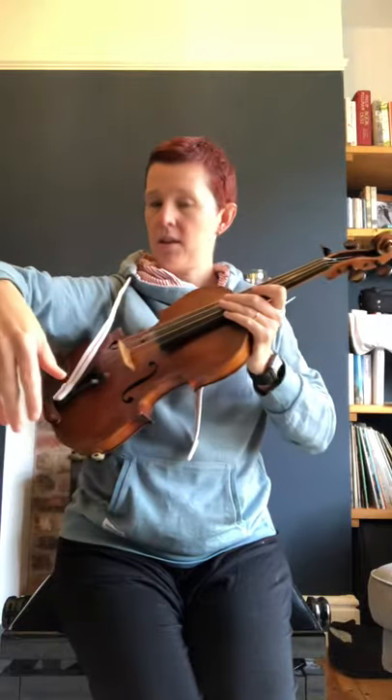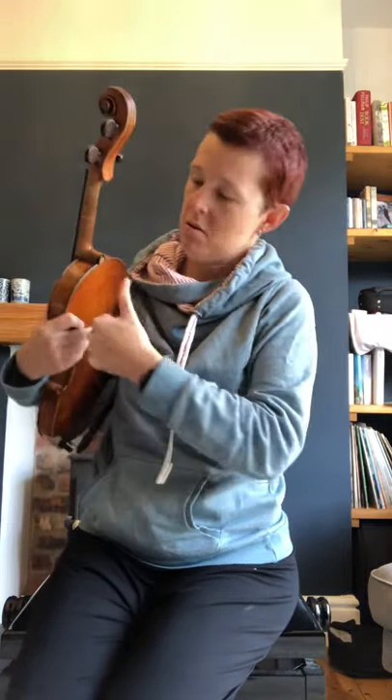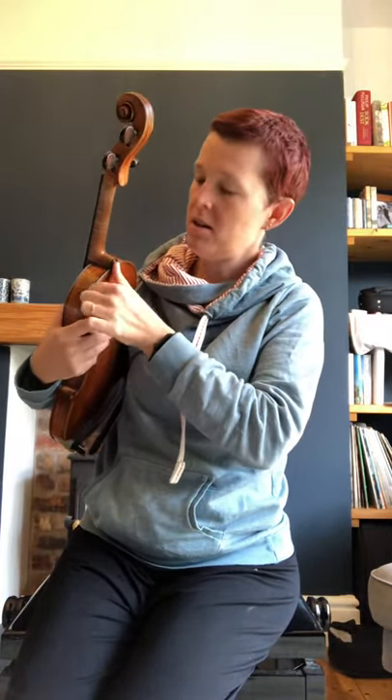The first thing we learn is how to hold our violin in rest position. We tuck it under our armpit so we can keep it nice and safe. We have to make sure our left thumb goes on the button and our fingers curve round. This is called rest position — we do this when we are listening or just having a rest.